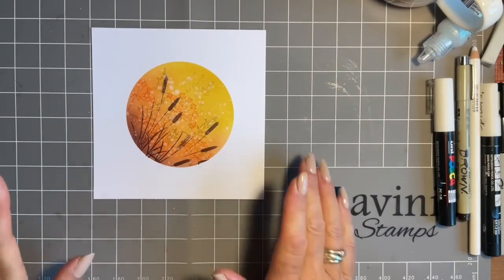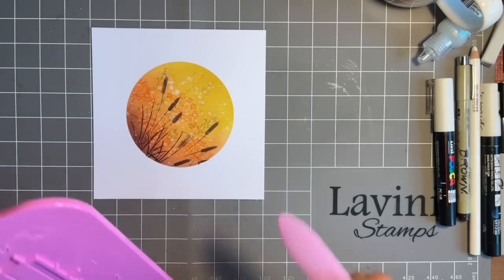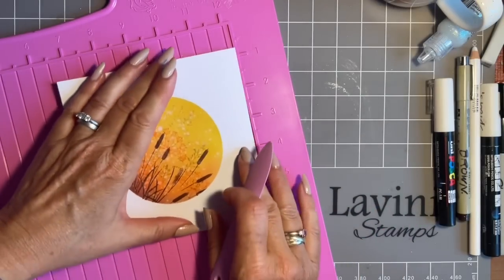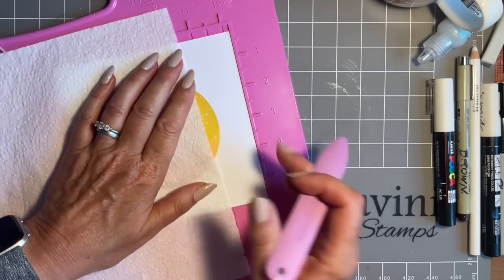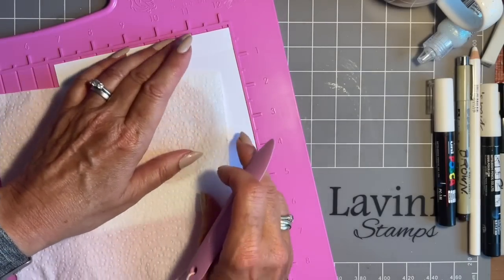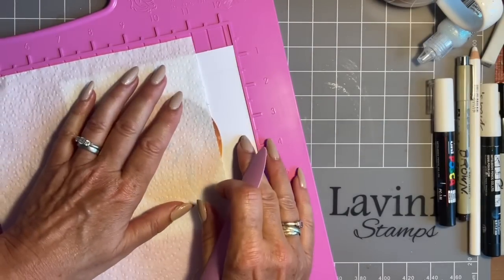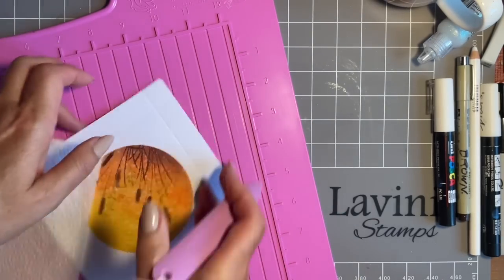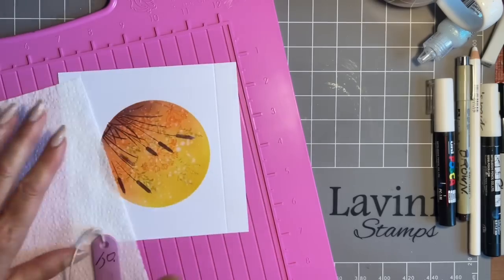We could leave that as it is but I'm thinking let's add a bit more interest. So I'm going to come in with my scoreboard and I'm just going to score — I'll need a piece of kitchen roll just in case I've got ink on my fingers — and I'm just going to score down each side. There's all sorts of things you can do: you could score parallel lines top and bottom, I'm going for all the way round. I hope Jane likes this. You can either emboss or deboss your lines — totally up to you, your choice.